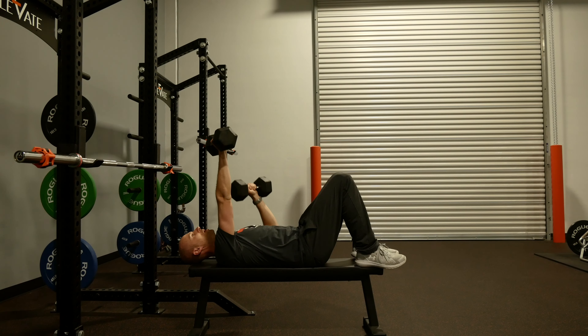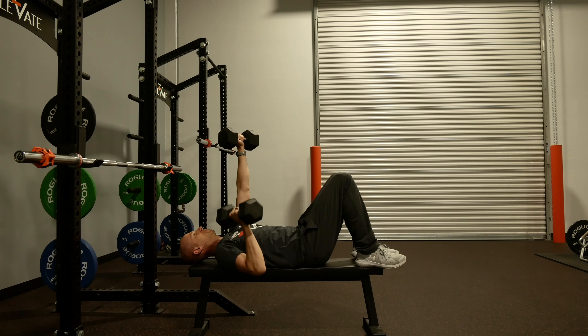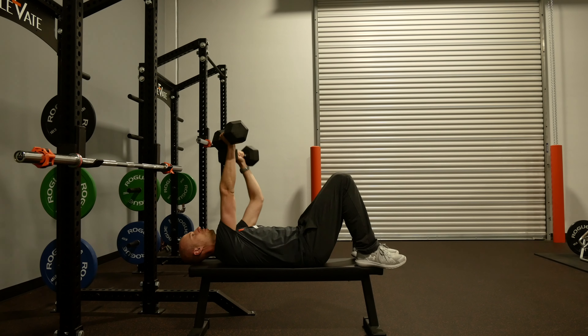Then go to the other side. You're just going to alternate reps. Make sure you get a full reach and maintain it throughout.